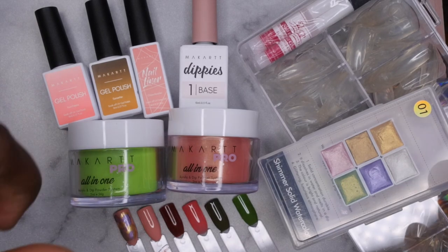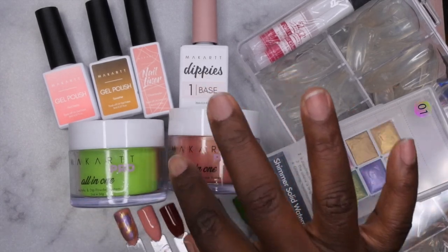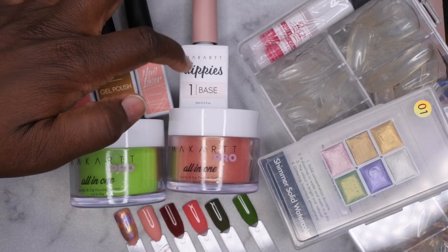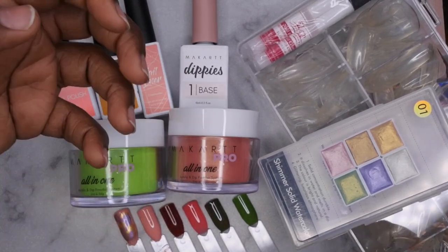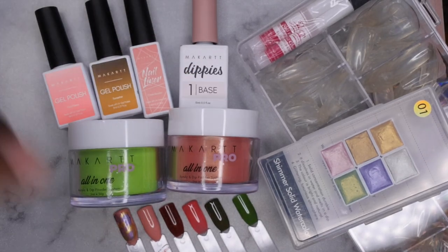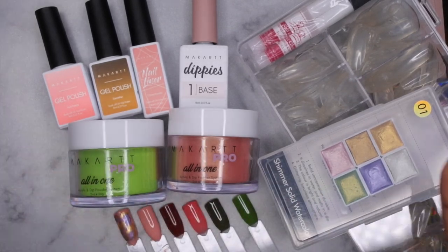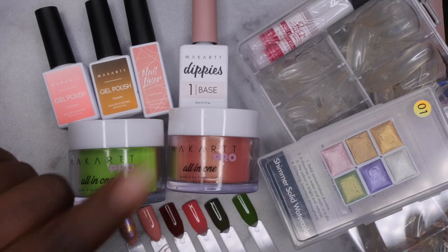So this is everything included in this month's Your Nail Art Box for November, and I'm loving it all. I love the two colors included just in time for the holiday season, and I love this thermal gel polish that turns a beautiful mustard yellow. I'm also really loving that they included a dip powder base — though I do wish they had also included an activator, since you actually need one to cure the base. The liner was nice, I love the watercolors, and these nail tips are really cool. Along with the nail glue and file, I'd say I got my money's worth for sure.